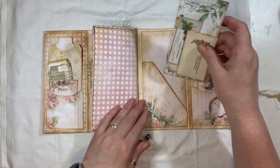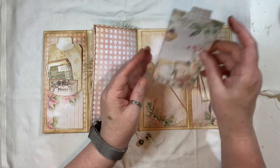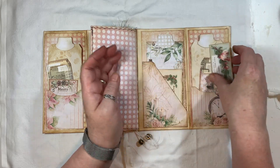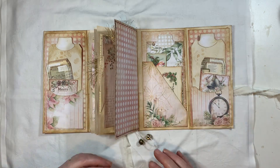And then here we have pockets, some ephemera, a tag from the kit. I do like the polka dots — and you could use that any time of the year, to be honest.